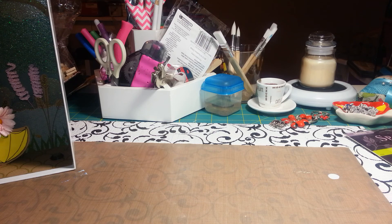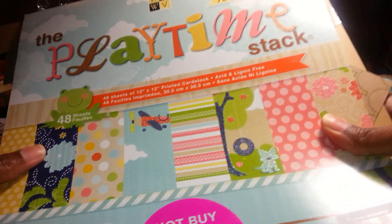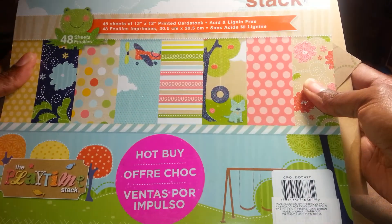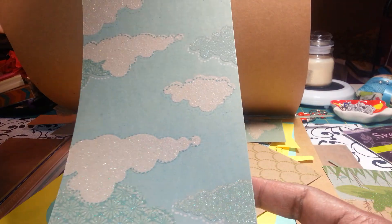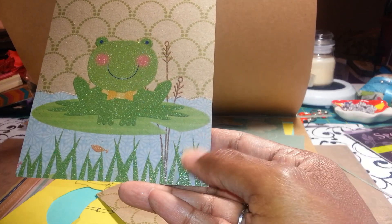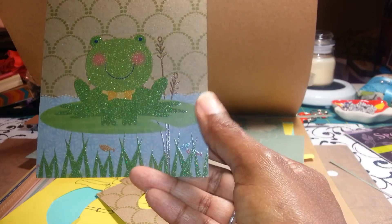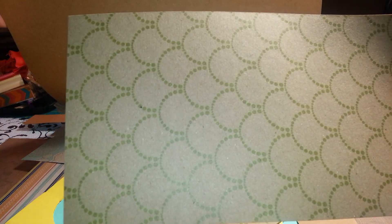I also used this paper stack by Die Cuts with a View, called the Playtime Stack. I had this sheet of cloud paper that I used — it has glitter on it. And then I used this sheet right here; the rest of it had grass and weeds. I cut the piece off that didn't have the big frog on it and used just the grass. Then I used the same sheet — this green piece you see here — on the bottom.